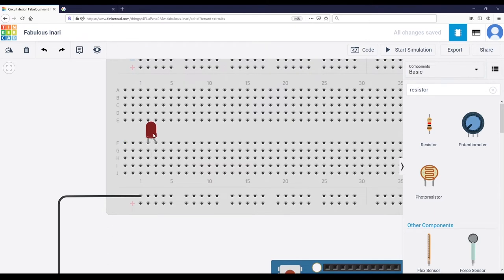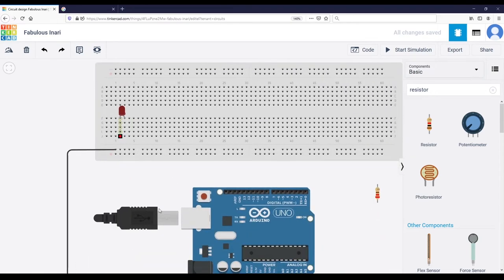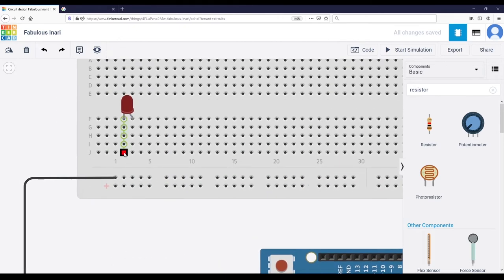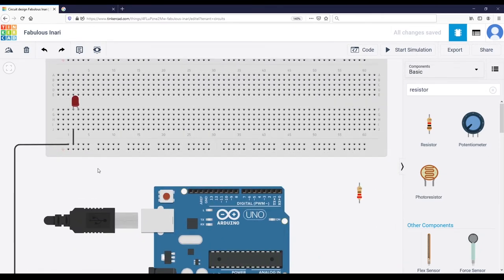Now that we have plugged our LED to the circuit, we are going to take the shorter leg and connect it to the ground. To connect to ground we don't need to connect it directly to the Arduino board — we can just connect it to any point on this line. So I simply click here and click here, using the color black. I could have chosen any point on this line. I'm doing that to keep things organized.